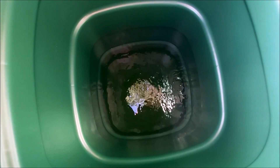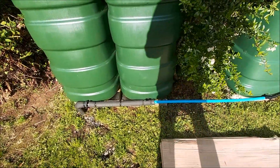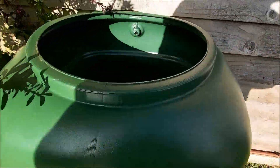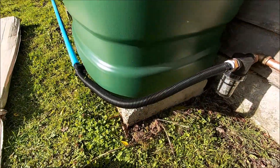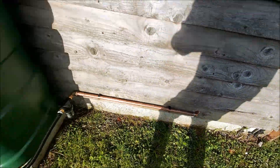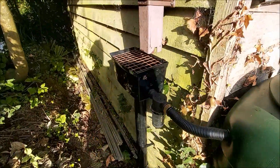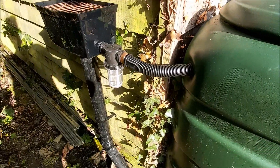This is the other rainwater butt which is now filling up - it's been connected onto those two at the bottom. The level in the others is dropping and this one is filling up. I've got a piece of flexi pipe there - I'm going to insulate all of this, add a fine mesh filter, and then the copper goes inside to the pump. I've also got one of my new hoppers in and just need to change a bit of pipe, but it's all coming along.